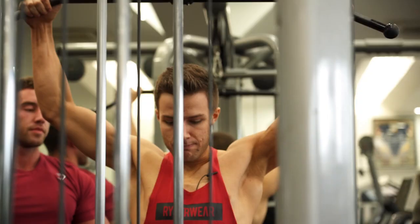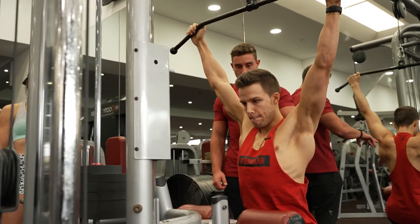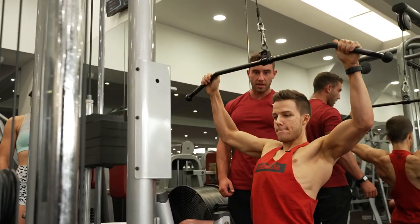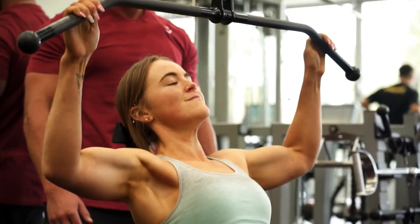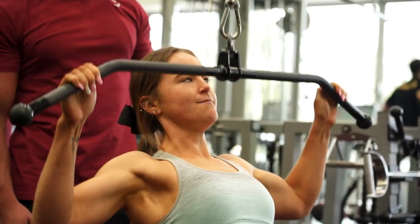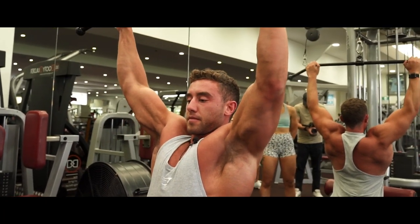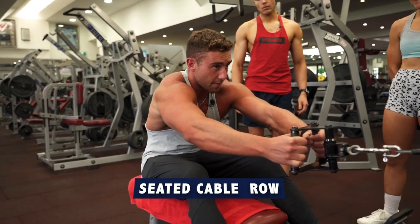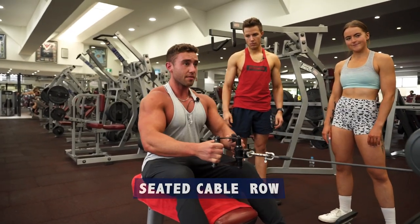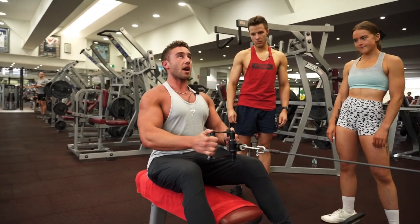Hayden jumps on for her set. Zach coaches: pause, squeeze, slow up, break the momentum, feel it in the lats. That's why my elbows are a bit flared out — that's heaps of lats. Coming up just like that, elbows tight the whole way. You can do these however you really like, just make sure we keep the elbows tight with a lot of that lat squeeze. We'll go heavier.